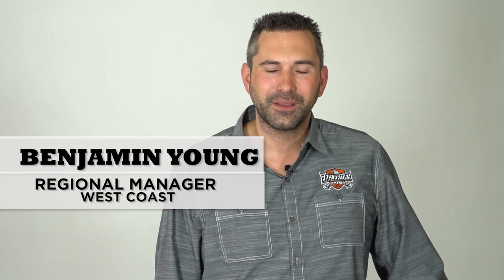Hello and thank you for choosing Eagle Rider. My name is Benjamin Young. Today we're going to go over the Harley-Davidson Heritage Softail Classic.